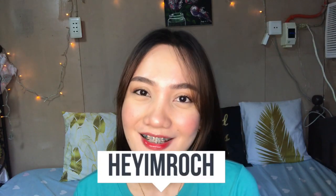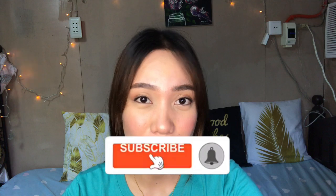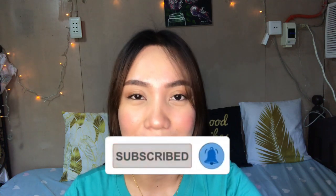Hey y'all, heyyomrush here and welcome back again to my YouTube channel. So in today's vlog guys, I'll share with you the contact lens from EO. But before anything else, if you're new here, please don't forget to be part of my hashtag heyyomrushfam. Just click that subscribe button and also hit the notification bell so you're updated every time I upload a new video.